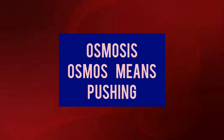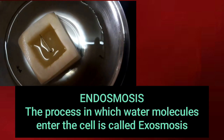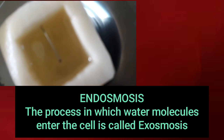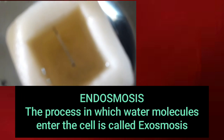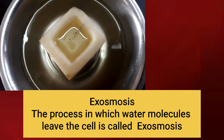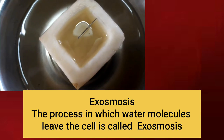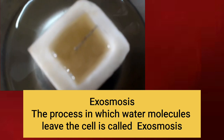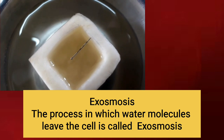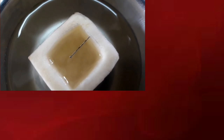In Greek, osmosis means pushing. In the first bowl we observe endosmosis — that is, the water molecules enter inside the cell. In the second bowl we observe exosmosis, where the water molecules leave the potato cell.